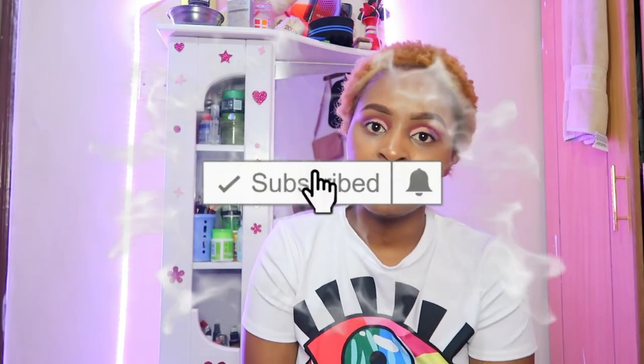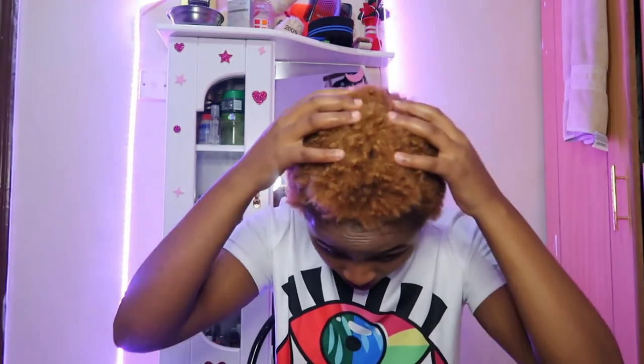Don't forget to subscribe down there, leave a like, and comment below what you think. Tell me any color you'd like me to try — you can experiment with me! One more thing: after you wash off the dye, it leaves some curls — it's a bit shaggy, which gives it a pretty look. I didn't apply any curling cream, just the dye and the treatment. That's it, bye for now!